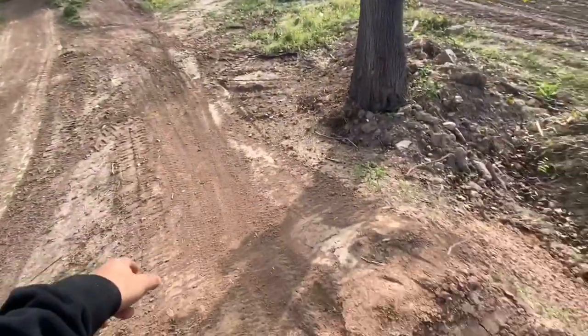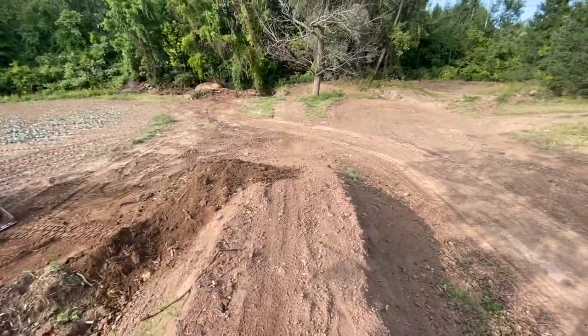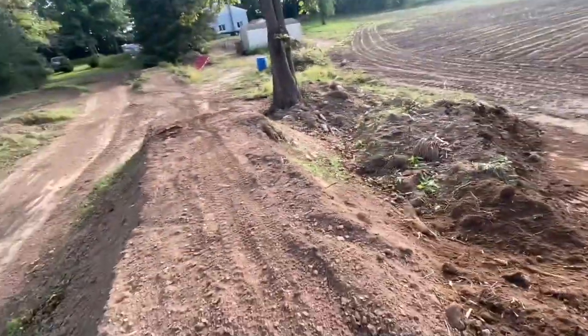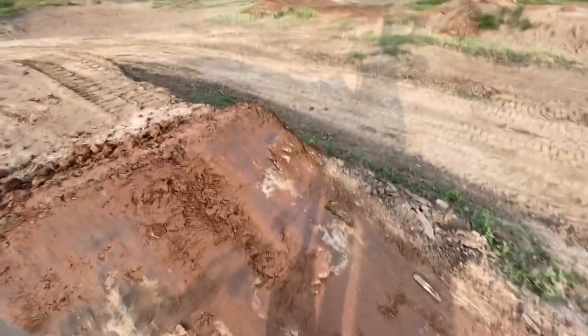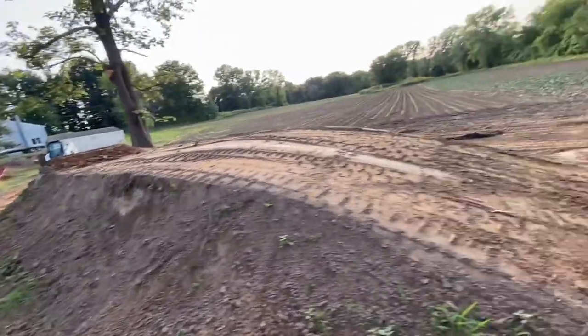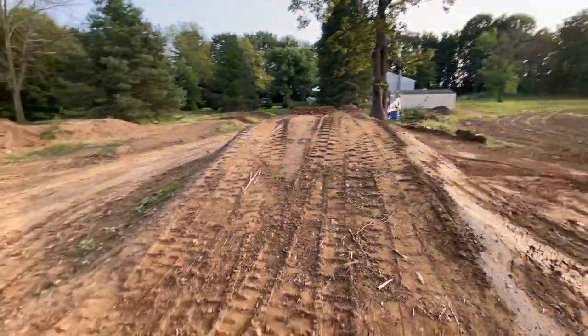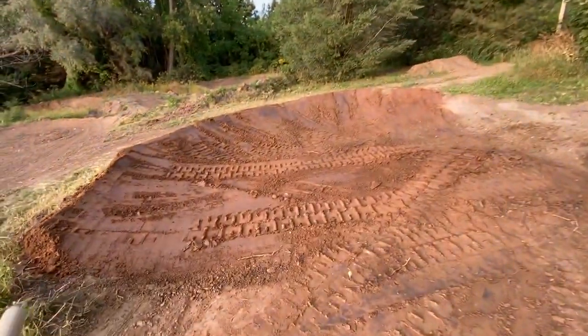First thing I'm gonna do now that we have more dirt is widen up this little table on the arrow on that landing. Can barely get the skid up here. Widen it up, make it a little bit longer. Got a bunch of work done, shaped everything up, got a shovel, gonna pack some of this down. Table widened up, double the size — it's way better now, not like two bike widths anymore. That's way more solid. Shaped this other new jump up Ryan made yesterday, fixed up the berm so we can carry a little more speed through here to clear it better.